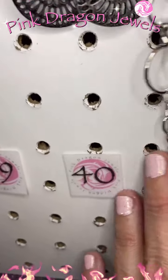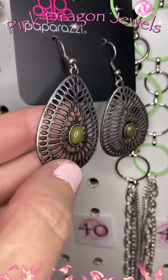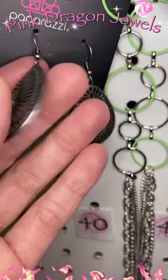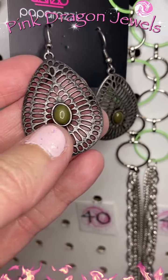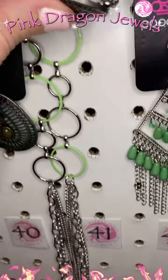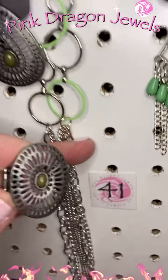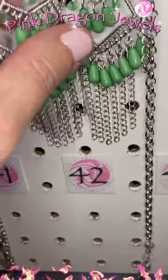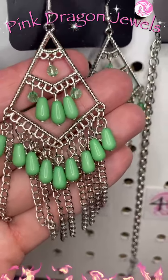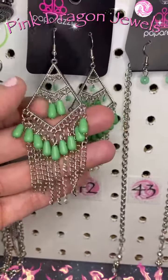These next two pieces match. Number forty: we have a tin or pewter finish — silver but darker, almost a matte finish gunmetal — and then that dark avocado green in there. Number forty-one: the ring to match. They look great together.